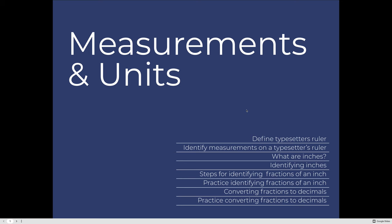Our goals for the Measurements and Units lesson are to define what a typesetter's ruler is and identify common measurements that might be on a typesetter's ruler that you might have to use as a future employee in the graphic arts industry.